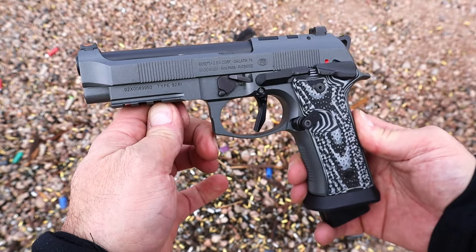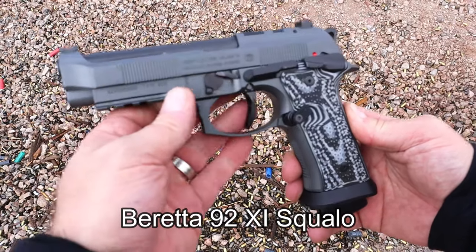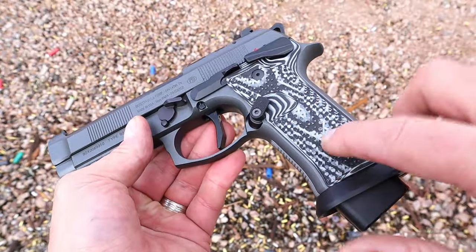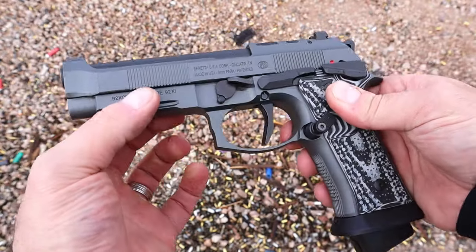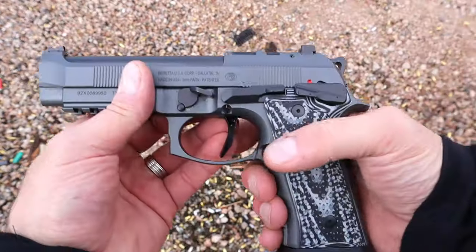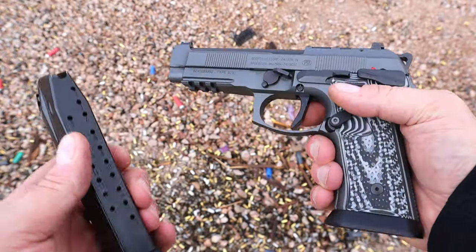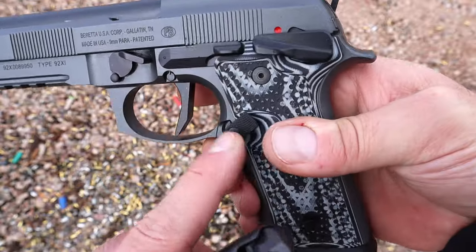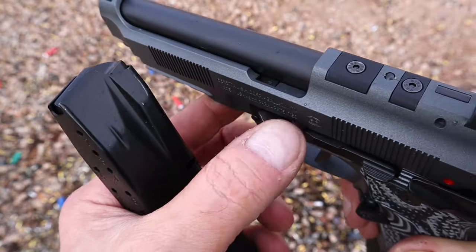Hey there friends, thanks for checking in. What you're looking at is a Beretta 92 Squalo. Let me present it this way — see these grips? These are Hogue grips made specifically for this pistol. It's a little darker than tungsten gray. It has a huge 21-round magazine — you can see the base plate on there — a flared mag well, and an extended magazine release that's very large.